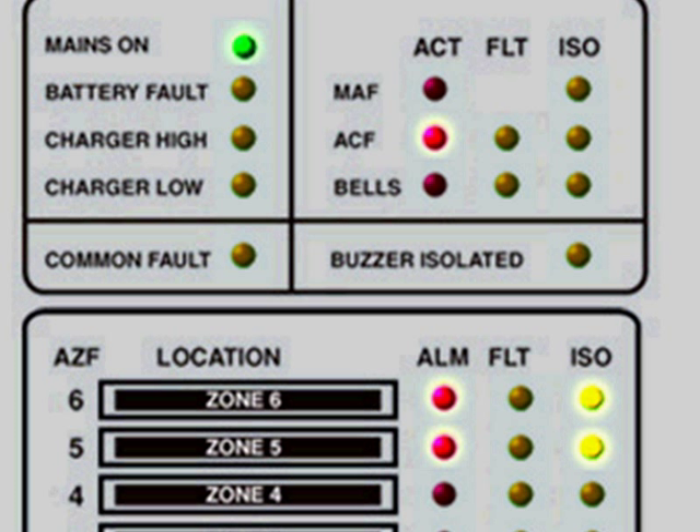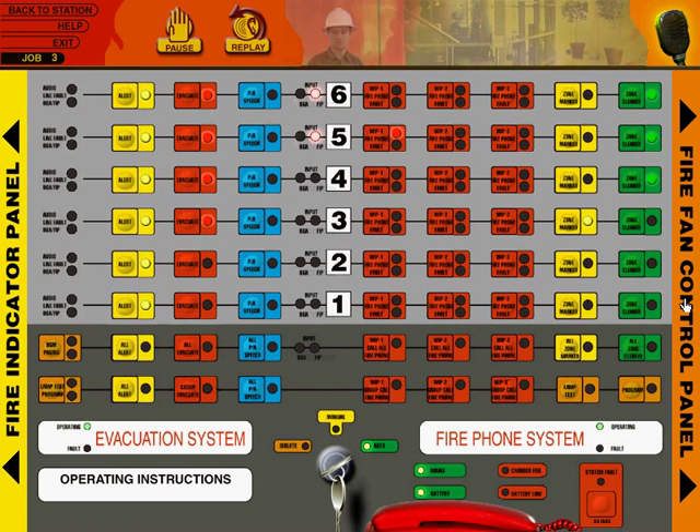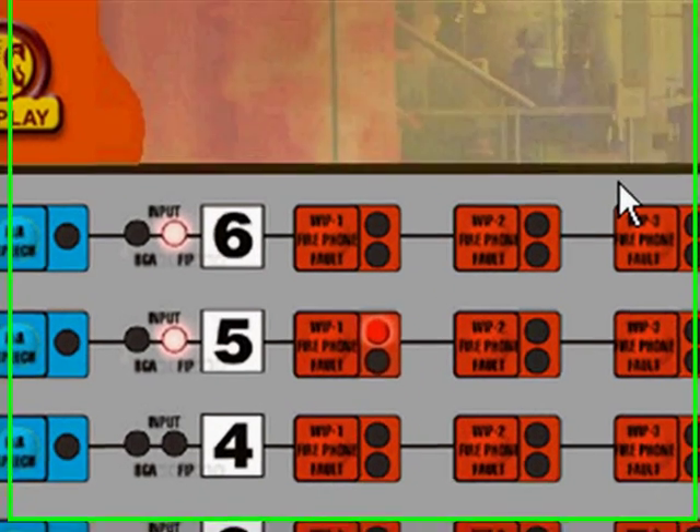We're on our way up. The officer in charge is confirming the fire location, but he got cut off — and as we discover, he's ringing on the phone, mimicking a real situation. Now you're at the eWIS panel. The little guide at the top is always there giving instructions and feedback.